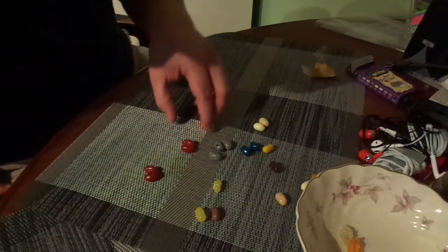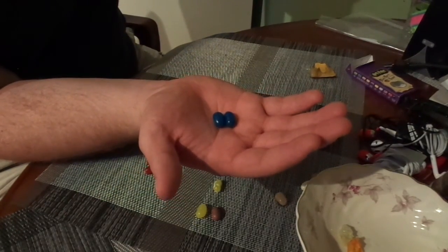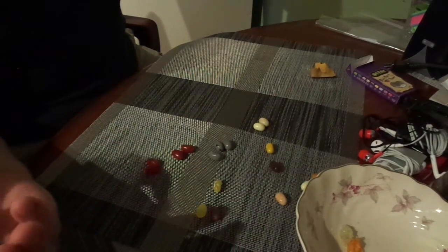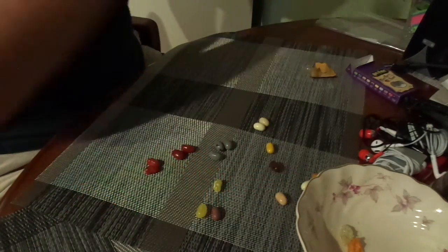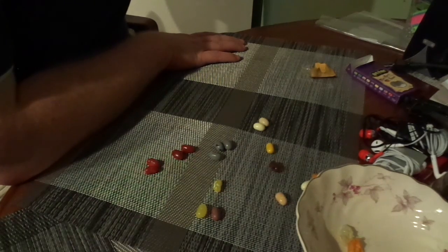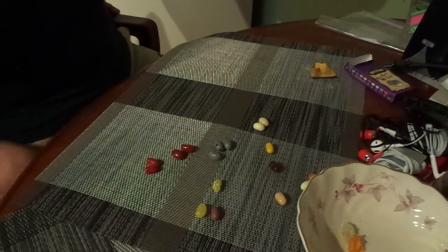You want the blue ones? Deep, deep blue. I'm guessing those are either blueberry or ink. Oh, I can do ink — that was not one of the ones I'd seen before. Ready? Go. Ink? I'm thinking so, because I'm sure that ain't blueberry. It's ink. I like it. It'll do.